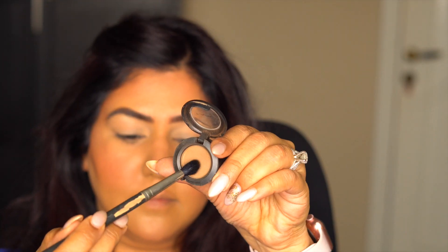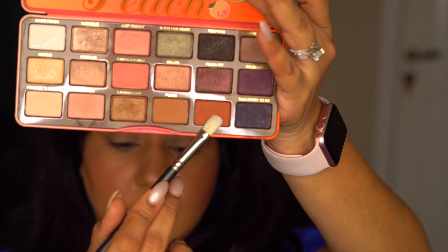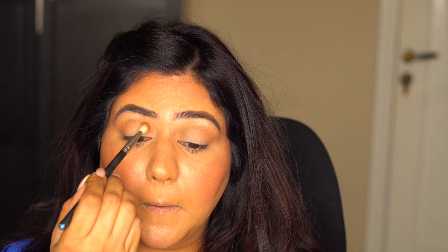I'll take a skin-color eyeshadow like Cork by MAC on a soft blending brush and define my crease using the windshield wiper motion. Now I'll take an orangish mud color to further darken the crease so that the edges of the smoky eye look smooth and seamless.